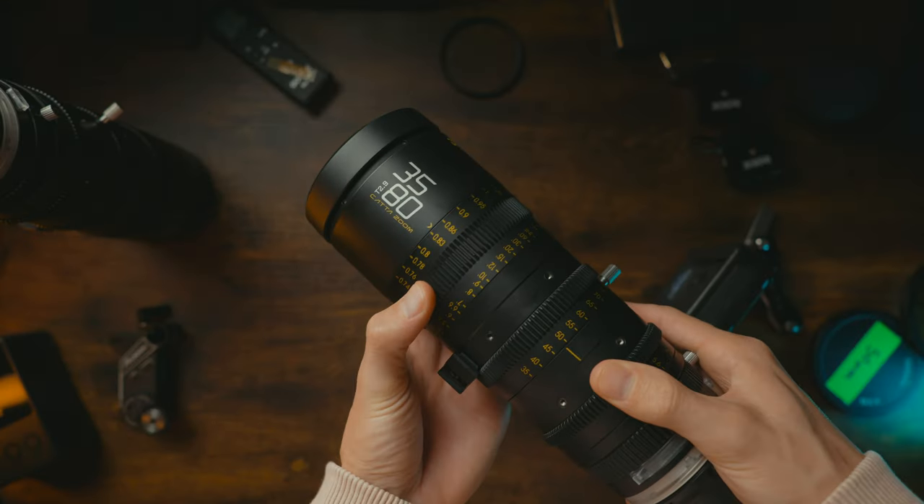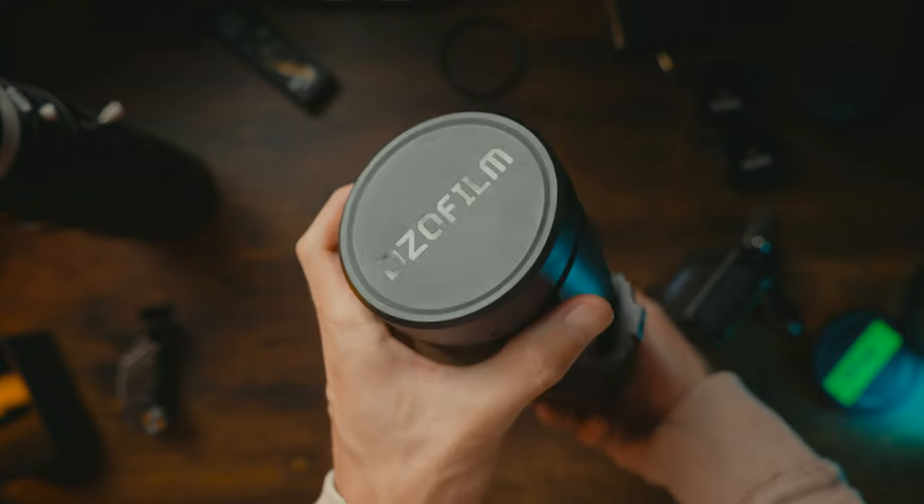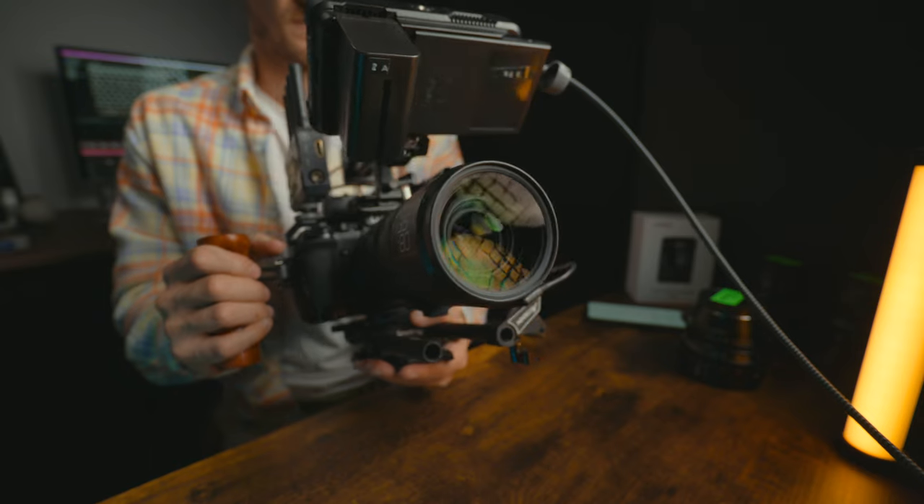If you want more precise manual focusing, then just add a follow focus system. Cinema lenses are starting to accommodate more mounting options, which means you can give most cameras — including this tiny little Lumix S5 — the cinema lens treatment.